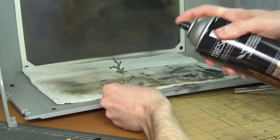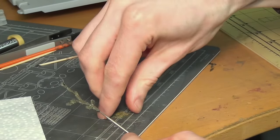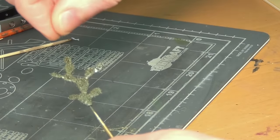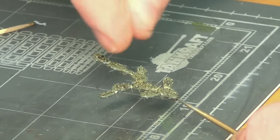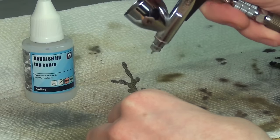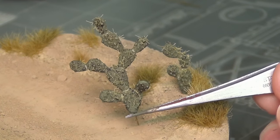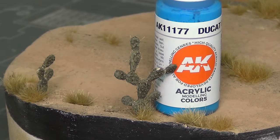My genius idea was to hit the cacti with some hairspray, which acts as a glue, and then very quickly sprinkle them with some very short static grass. The hairspray dries really fast so you only have a few seconds to apply the grass, so it took a few layers back and forth. Before long I got a pretty convincing look. At the end I used tweezers to yank off any pieces that were obviously too long. To seal everything in I hit them with VMS matte varnish, airbrushed on. The finished cacti look hilarious but they really set the scene, and were pinned in place with a little matte medium glue — they needed paint bottles to hold them upright while drying.